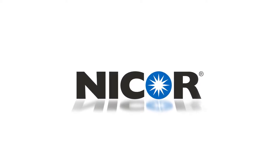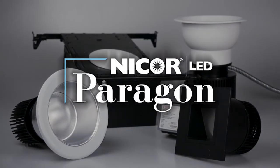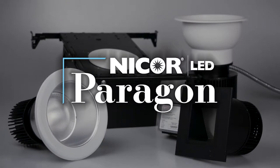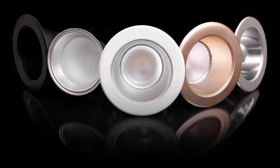Hi, thank you for watching this NICOR training video. Today we're here to introduce you to our new specification grade downlight series, Paragon. The Paragon family is made of two product lines, the DDA and the CDA. Today we'll be focusing on the CDA series.